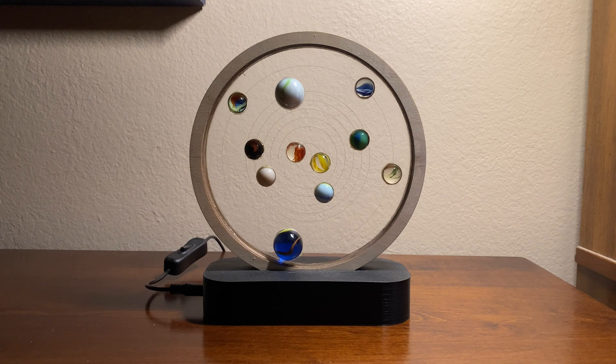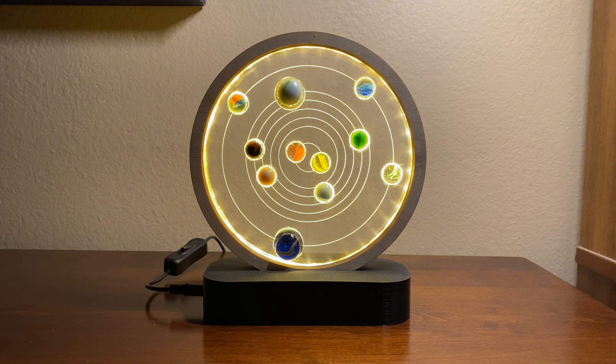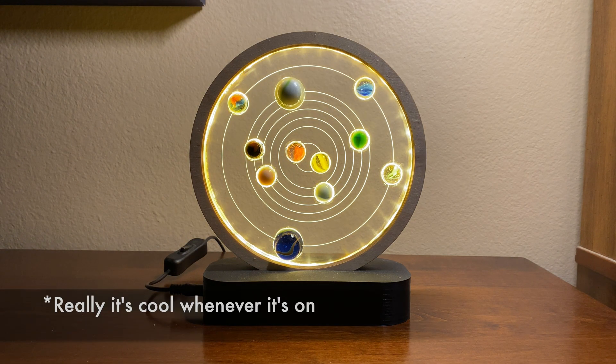The coolest part of this project is when you first turn it on. When it's off, the laser engravings don't really pop out very much. But as soon as you turn it on — wow. That's kind of the coolest bit, when the laser engravings pop out when you first turn it on.